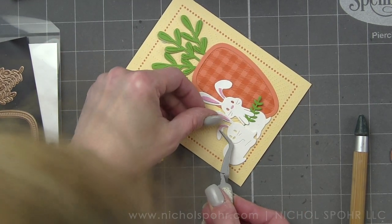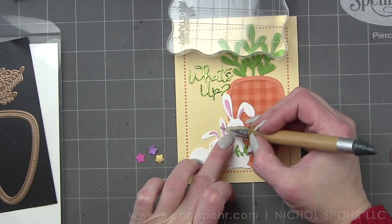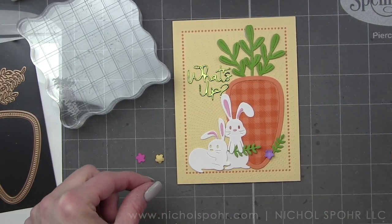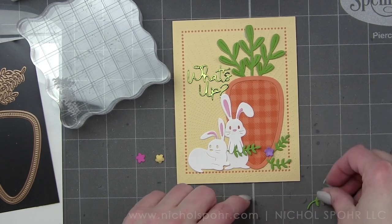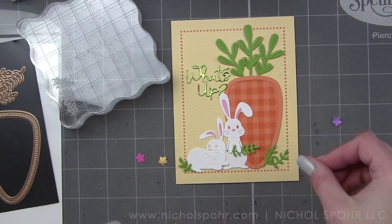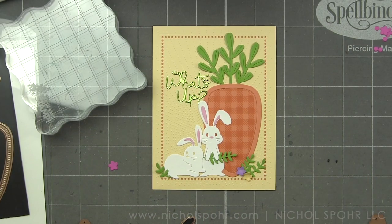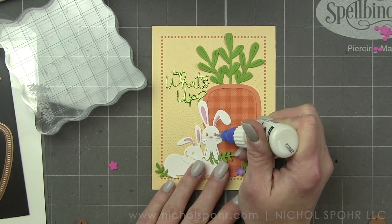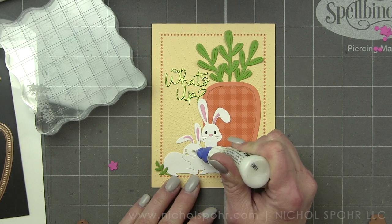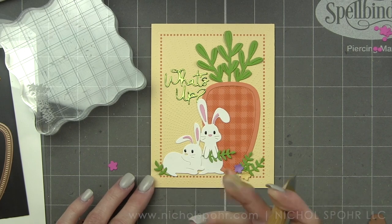For the little inside pieces for the bunnies, you could layer black and pink cardstock back behind their faces if you don't want to do inlaying. I went ahead and did the additional die cutting and inlaying for their eyes and nose. Then I'm going to add lots of greenery and flowers, which really balances it all out. We're going to tuck one in the bunny's hands — it can hold something, which is really cute. Then some over to the left and to the right of the carrot.